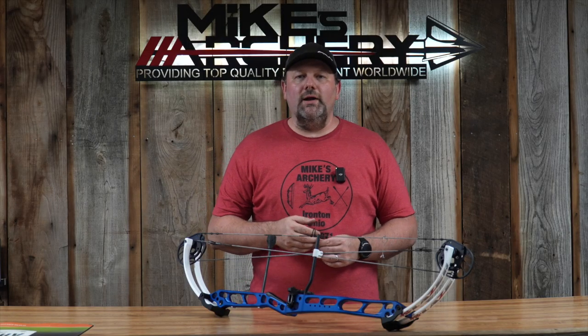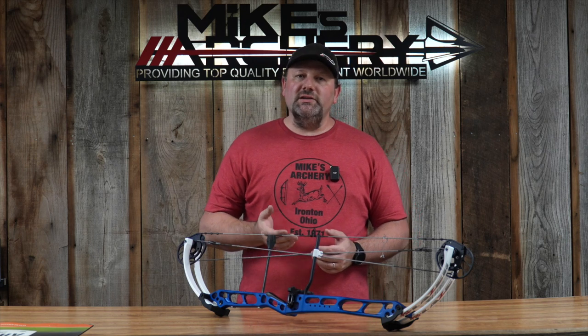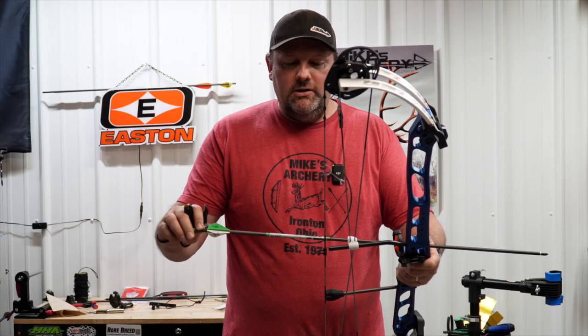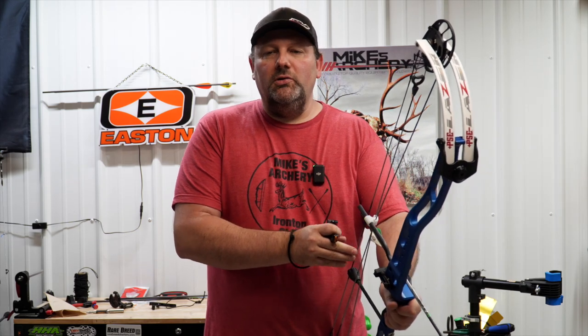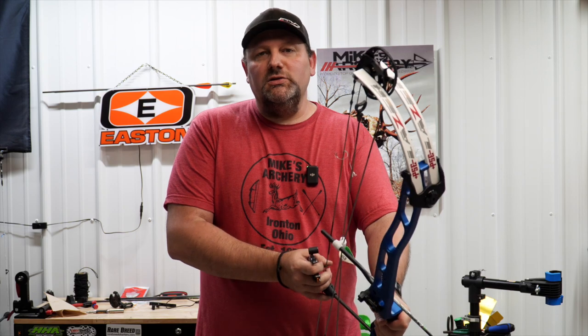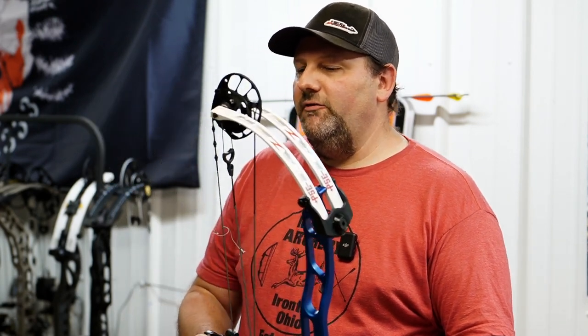From here we're going to step over to the lane and shoot this bow over the chronograph. We'll give you a couple of speed options at 350 and 400 grain arrows. As usual, we're going to shoot these bows at a 29-inch draw length, 60 pounds, with that 75% let-off. We've got the new PSE Laser here, and we're going to take some shots out of this bow to give you a breakdown of the feel and overall shootability, as well as speeds at 350 and 400 grains.